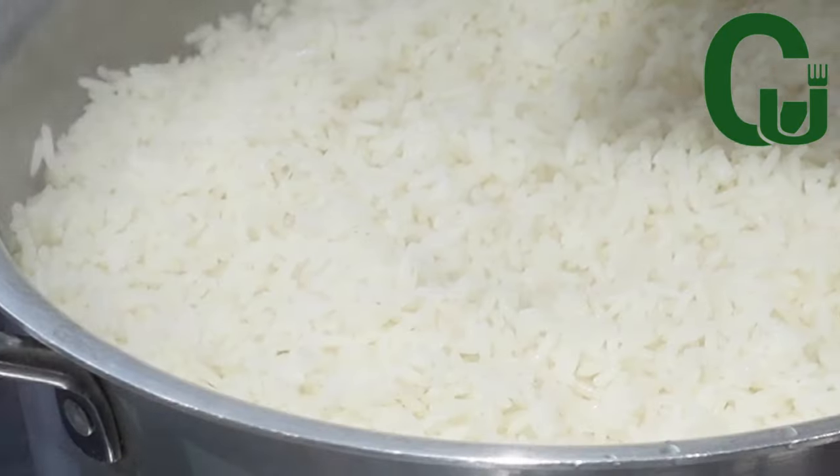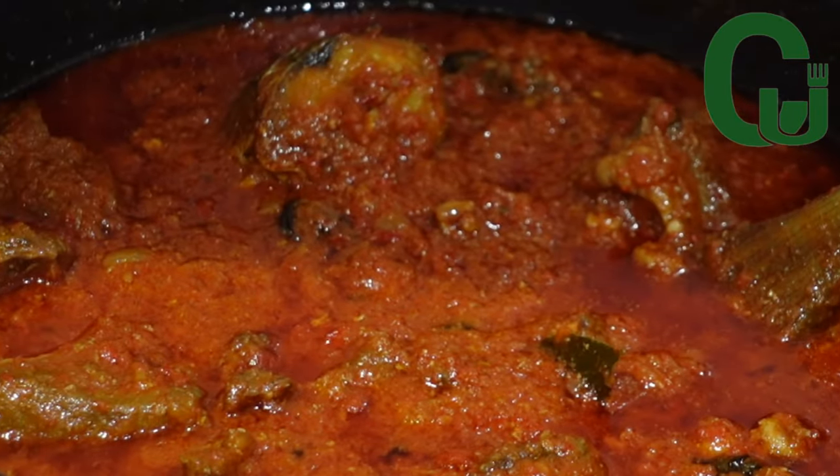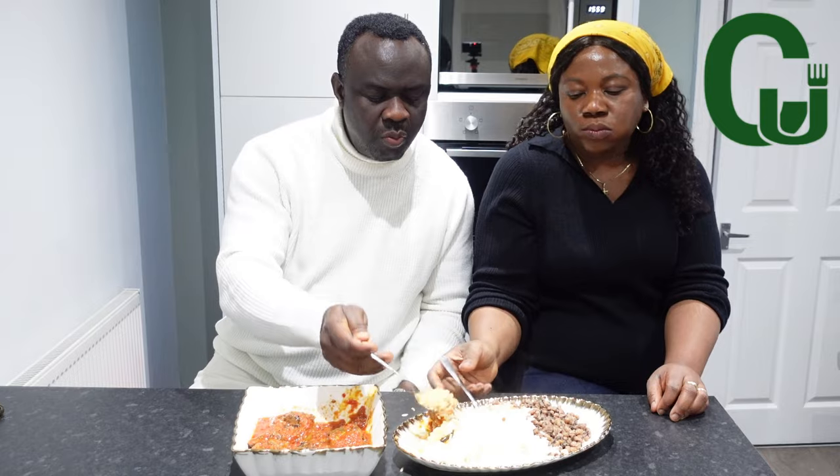Make this delicious stew rice and beans with me — it's so delicious and I hope you will like it. Hello lovelies, let's get started.